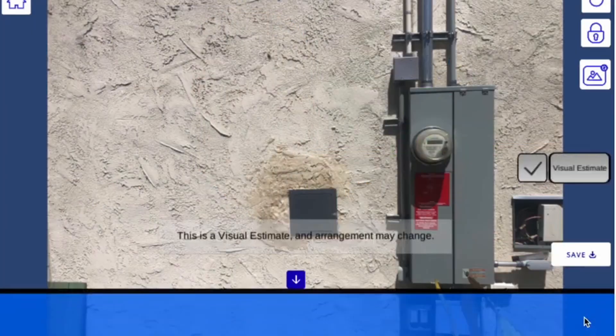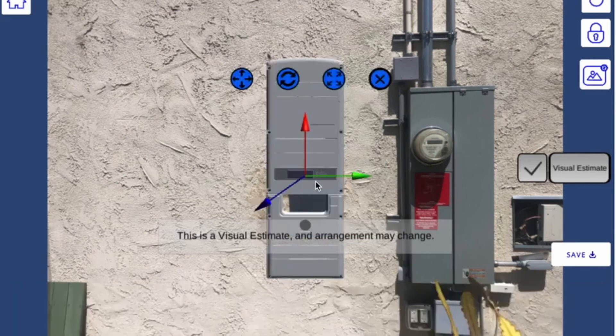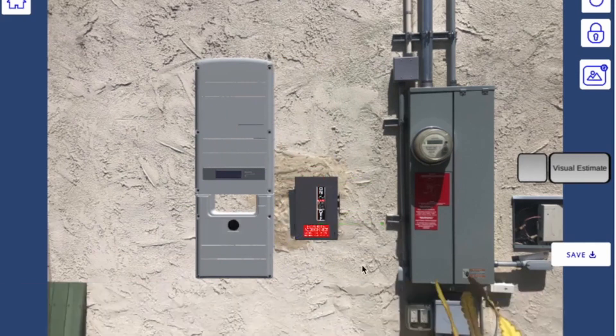Can you walk us through how the product works? Essentially what the device uses is vertical wall detection. So when you're standing out by someone's main service panel, it will detect the wall and then you can place 3D models on the wall that will be an actual scale representation of how the equipment is going to look and how big it will be.